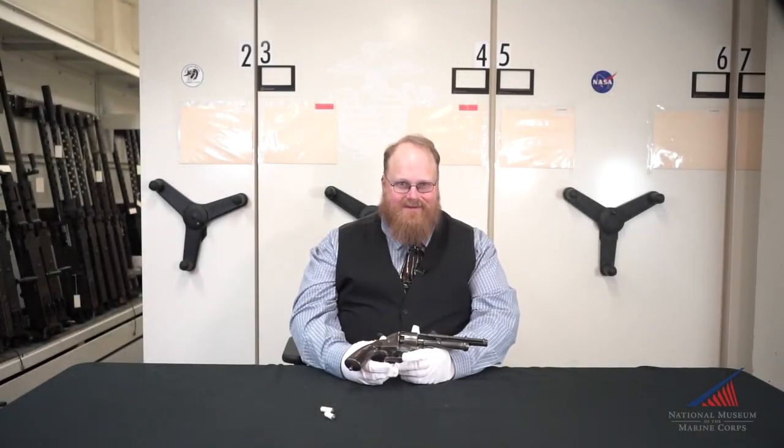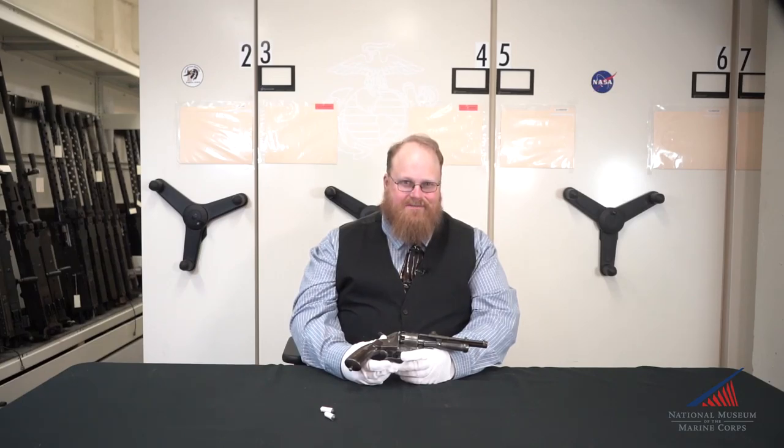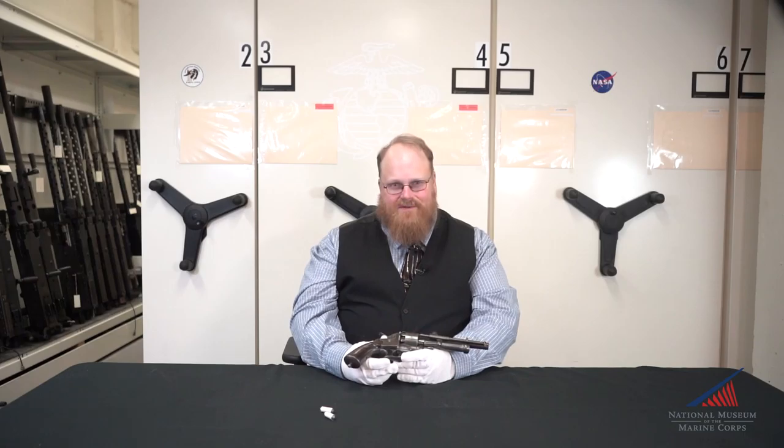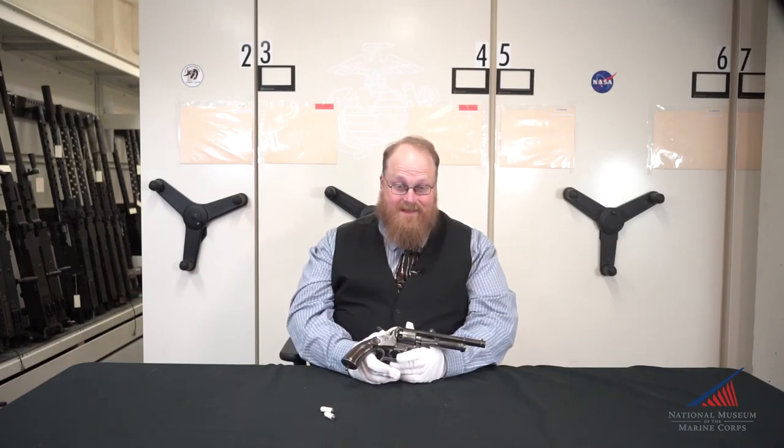Good morning and welcome to another installment of Weapons Wednesday from the National Museum of the Marine Corps. My name is Bruce Allen, one of the museum specialists here. Today I'm going to be presenting an artifact that's near and dear to my heart, as I shoot Civil War firearms in competition and my first love is antiques.